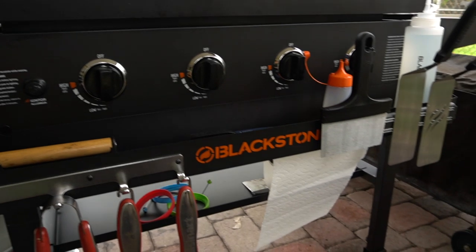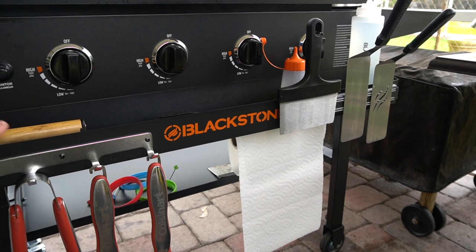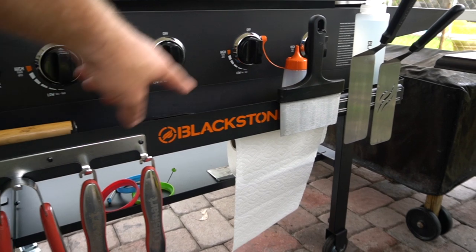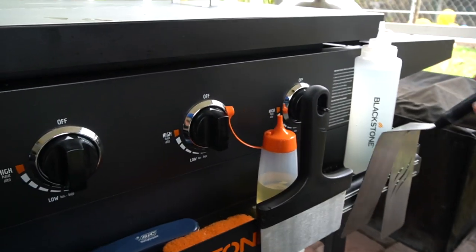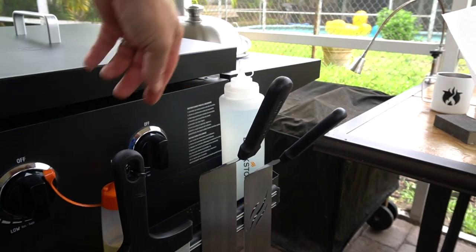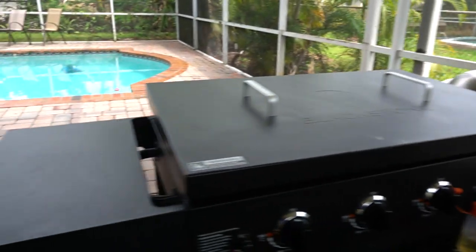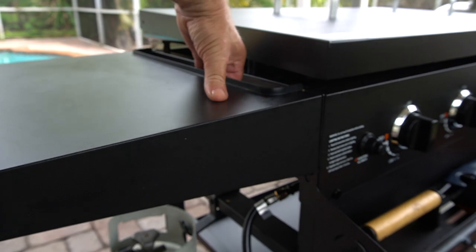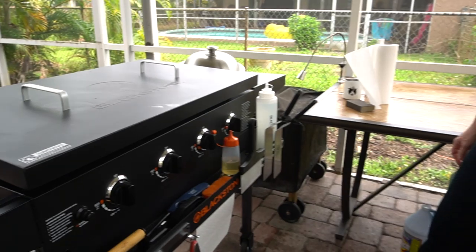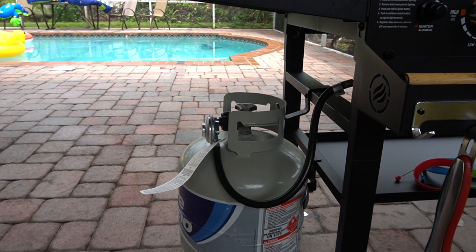This little shelf here was an add-on at Costco — you can get them separately, I think they're like $80 or $90. It just adds on with two little bolts and has a magnetic piece and a shelf. I bought these bottles on Amazon — I put water in one for cleaning the grill and a second one for oil. These shelves actually fold down on both sides, like if you're trying to store it. There's a shelf down below and then there's the place to hang the propane.